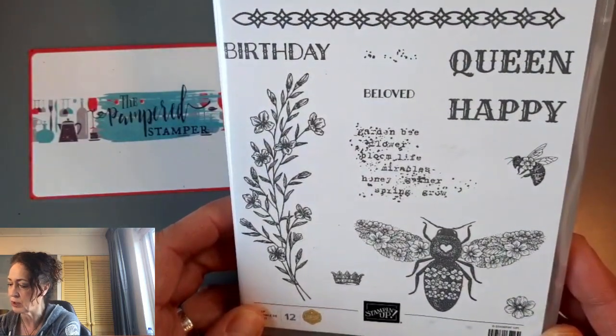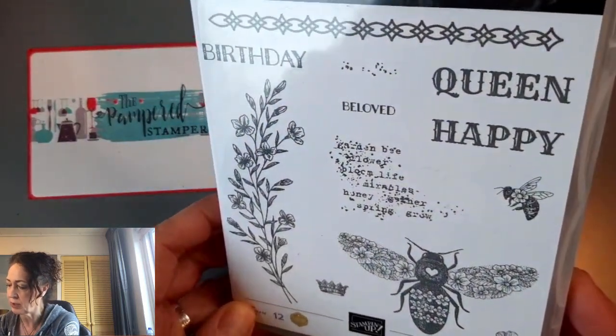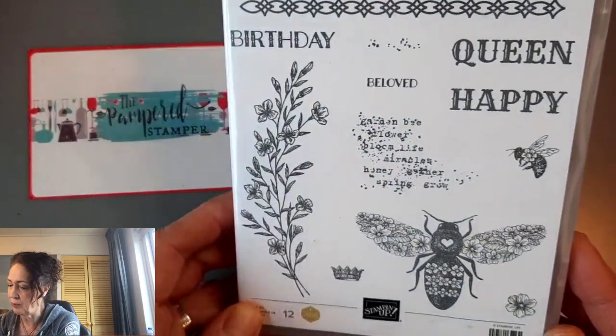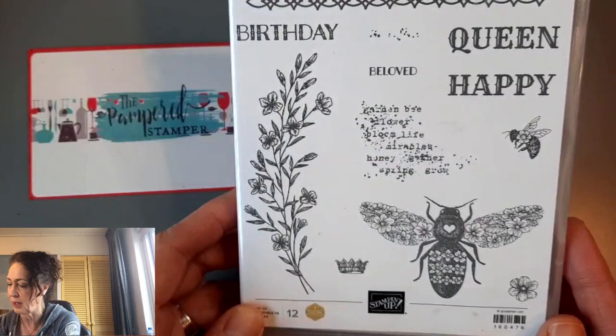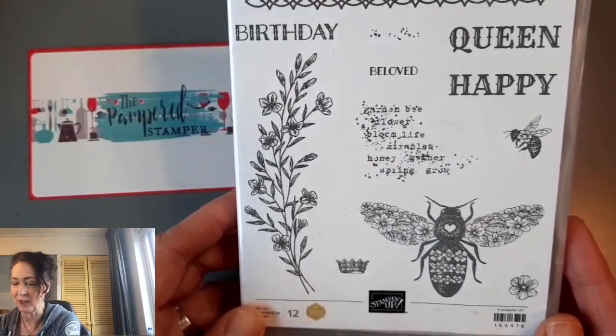I don't know what one word says — it doesn't say elder. It says flower, bloom, life, miracles, honey, gather, grow, and spring.